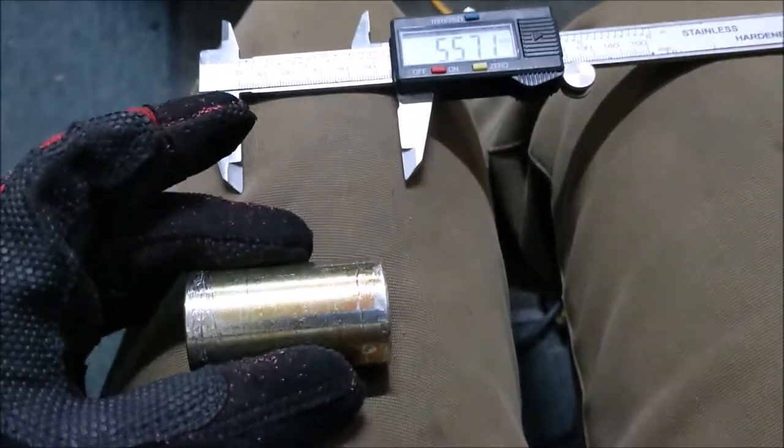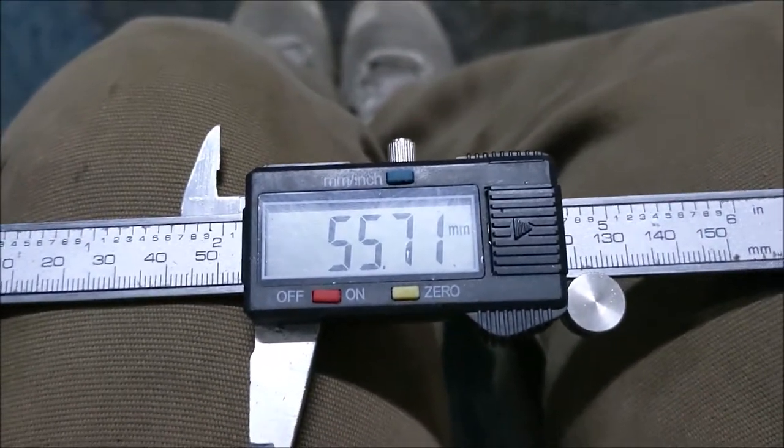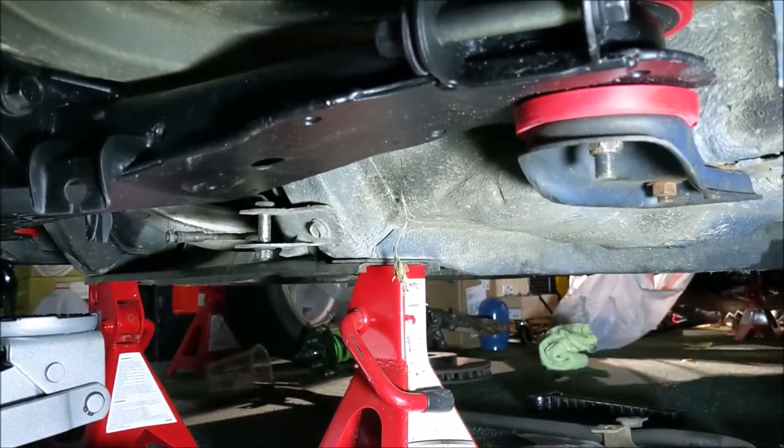I measured these again after pulling them out — they're right around 55.7 millimeters. Another tip for installing the subframe: put it on a jack centered in the middle, and you can get to both sides pretty easily, using your feet to work the jack handle to move it up and down. I've installed this about six times, so that's what I found to be the easiest method. These polyurethane subframe bushings are pretty strong. On the old ones, one side I just hit with a hammer and it fell out; the other took a ridiculous amount of time to remove. They were not in great shape, so this will definitely be an improvement.